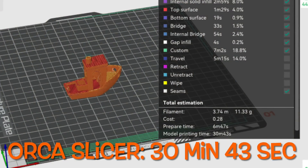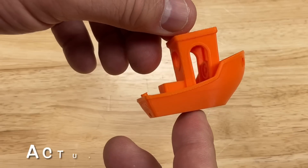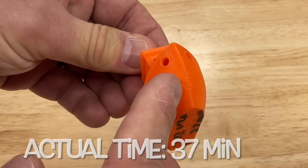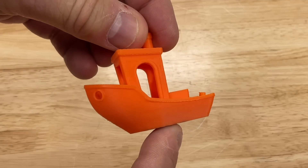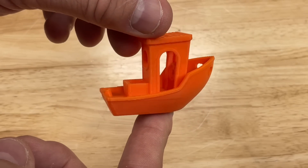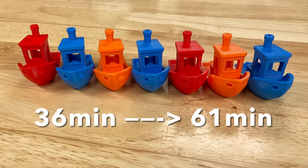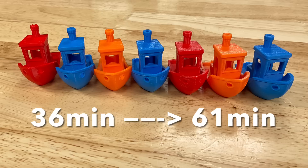I also tried Orca Slicer with the X1 and it seems to work better there than it does with the K1 or K1 Max. The print time is much faster at 37 minutes, though it still has a small flaw at the front. It's a better print than on the K1/K1 Max, but not as good as Bambu Studio, and not as good as what I'm seeing on the K1 Max with my own profiles. My Cura profiles land towards the faster, better-quality side of the range.